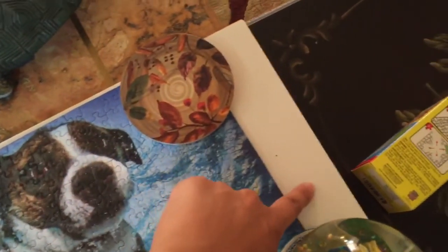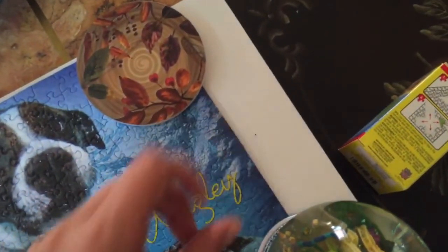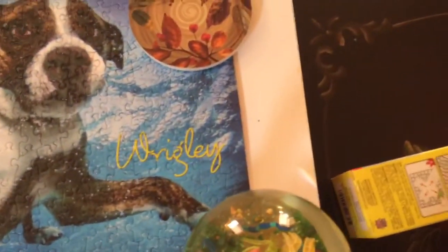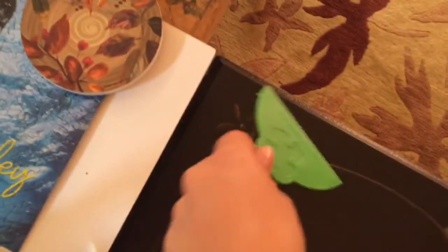Always make sure at the edges you don't let the glue go over, because it's going to stick to the cardboard. If it does, use a paper towel to clean it up, and if it ends up drying to the cardboard you can stick a scraper under the puzzle and just break the glue that way.